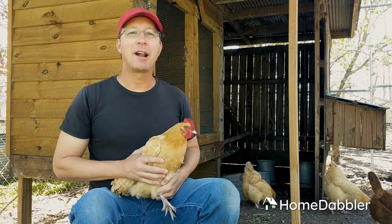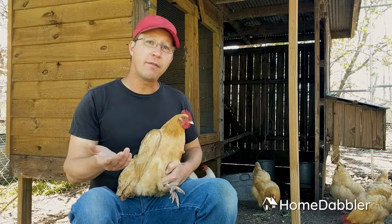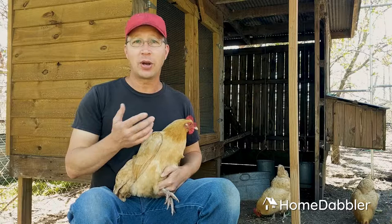Hey everybody, Kevin Elliott here with Home Dabbler. Look what I have — a chicken! I'm in my chicken yard today. I get a lot of questions about my birds, about how they grow and their behavior and what it takes to grow backyard chickens. I've been doing it almost 20 years now and I continue to be fascinated by these creatures. They are pretty miraculous, so I thought I would do a quick little tour of your average backyard chicken.